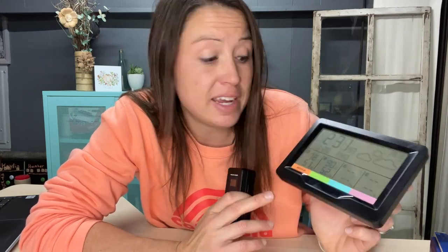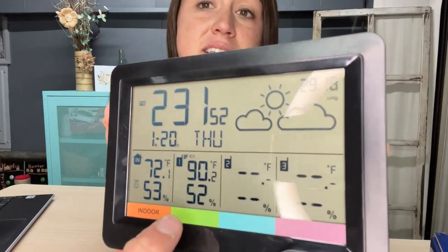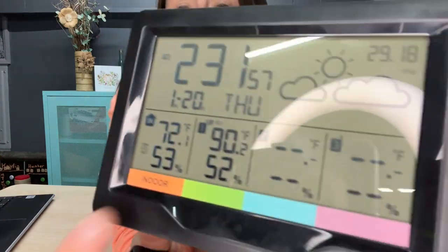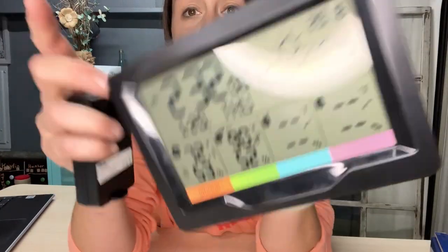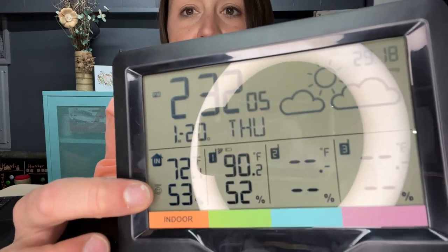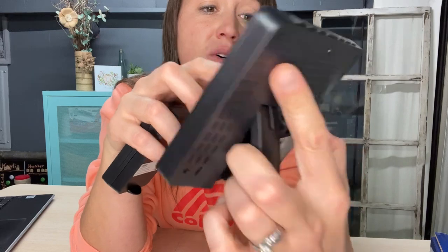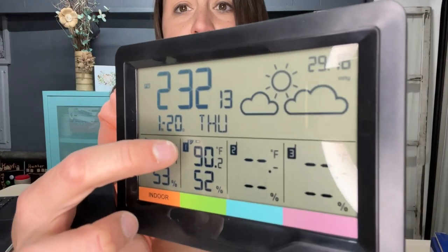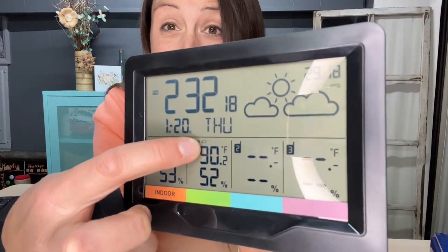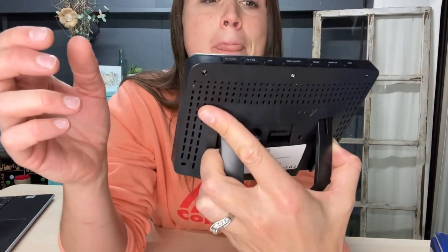Right now I have one sensor outside and it says it's 90 degrees and 52% humidity. The indoor one right here reads 72 degrees and 23% humidity. It shows a happy face because the humidity is good in the house. It also shows a signal icon indicating the sensor is connected, and it's telling me the outdoor battery is low, so I need to replace those soon.